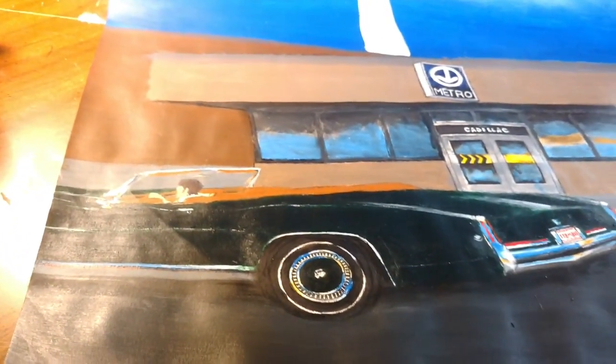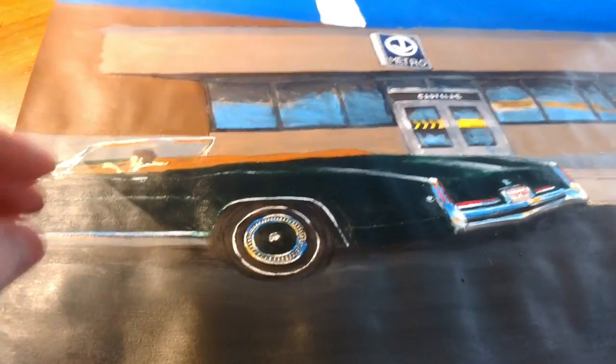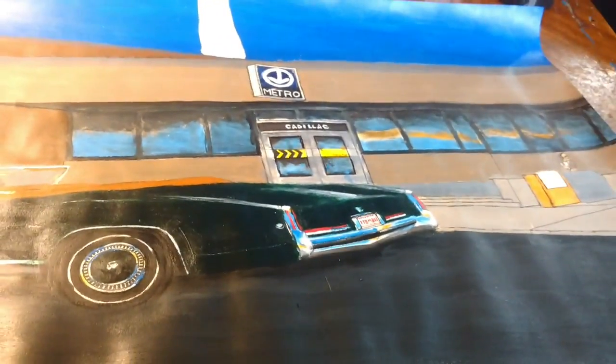I'm probably gonna have to use my regular camera to continue this, because this camera on the phone is great for pictures, but it doesn't film for really long. What do you want, Gloria? Hmm? Wanna go to bed?